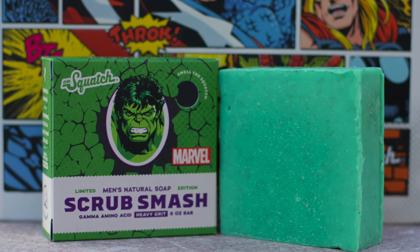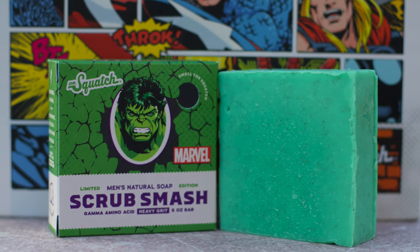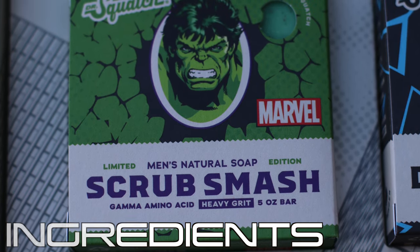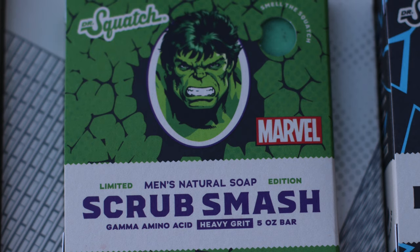Or is it an unlikely hero? Well, let's get into this indestructible brick. We'll begin with the unique ingredients, the highlighted being gamma amino acid, also known as GABA.